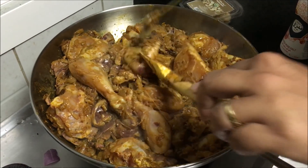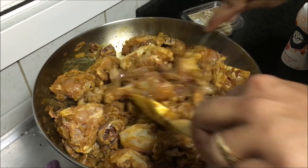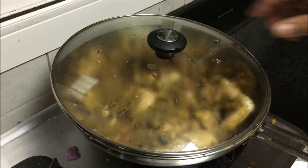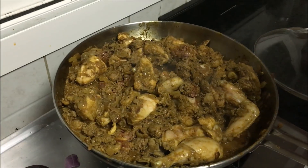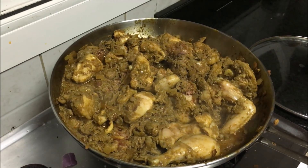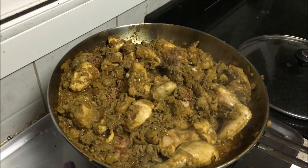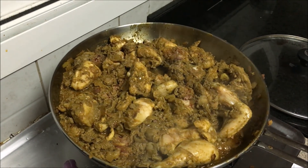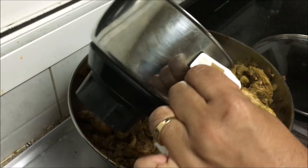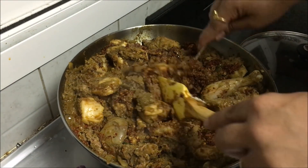Mix it well. Cover the mixture and cook it for about 10 minutes. Now it's time to introduce the ground masala paste. You need to mix the masala into the chicken.